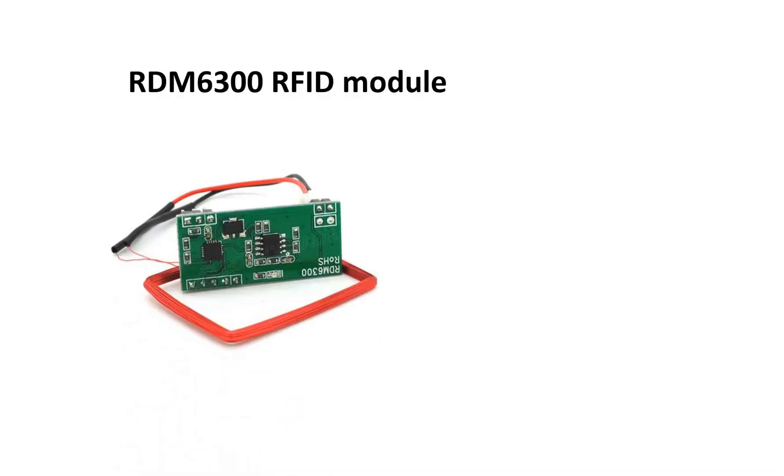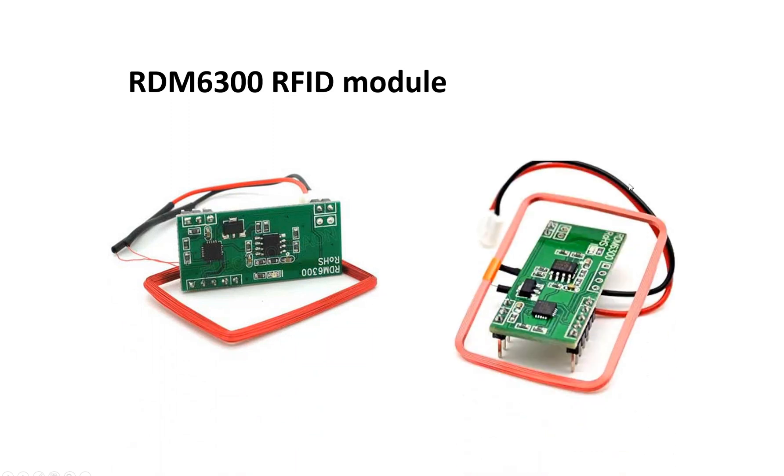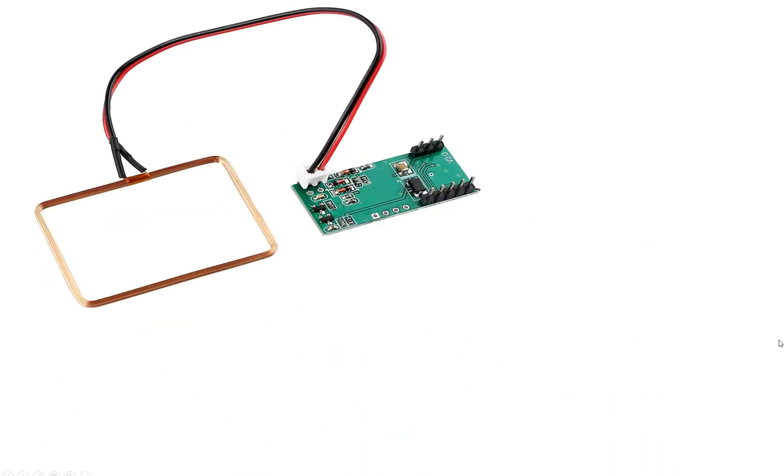This is our RDM6300 module. It comes with an antenna. The good thing is you do not need to swipe the card directly in front of this module — you just swipe the card in front of the antenna. Since it has a long wire, the antenna can be far away, which is a great feature. The module has three ports: two pins here, three pins here, and five pins at the bottom. The antenna is connected to these two pins, and with the long wire it can go about six to seven inches away.